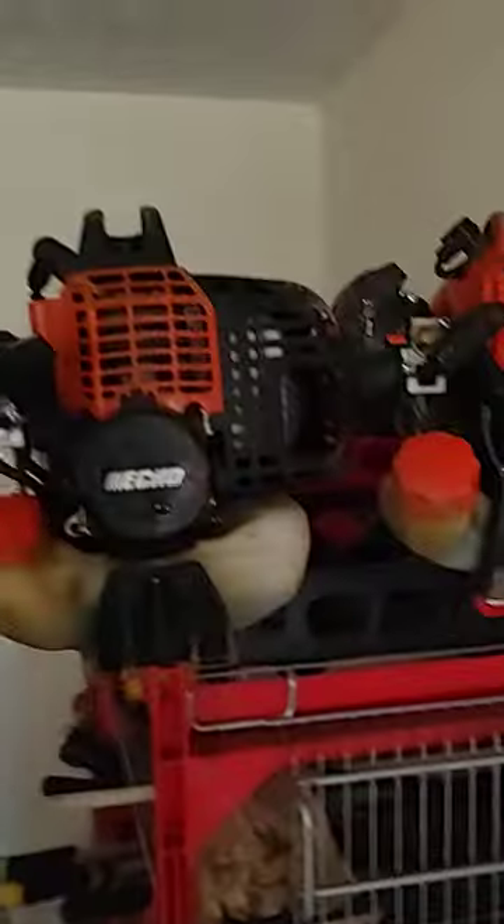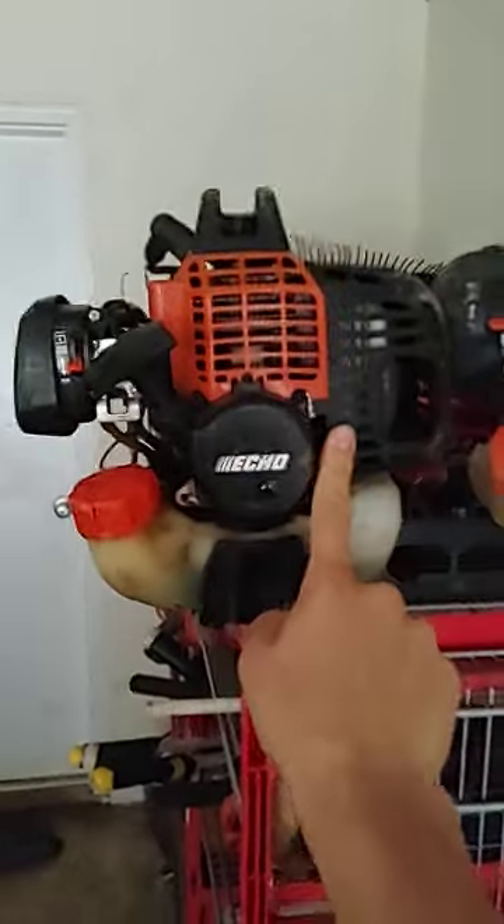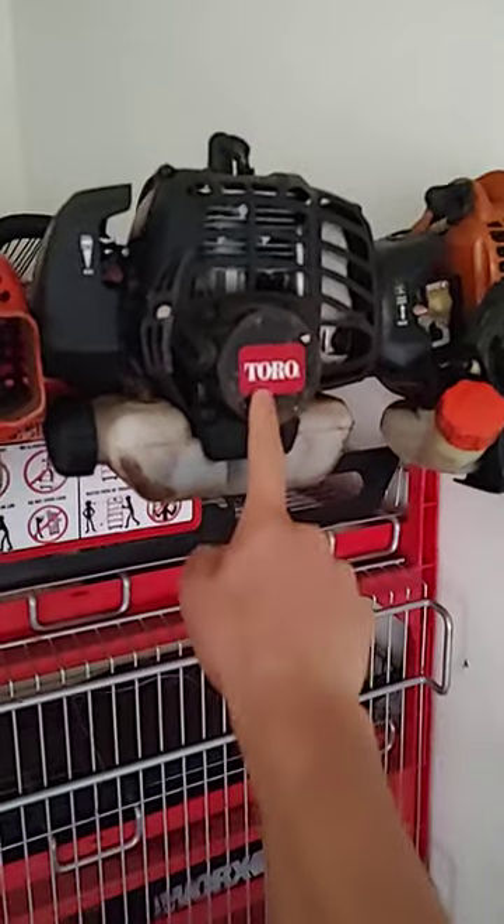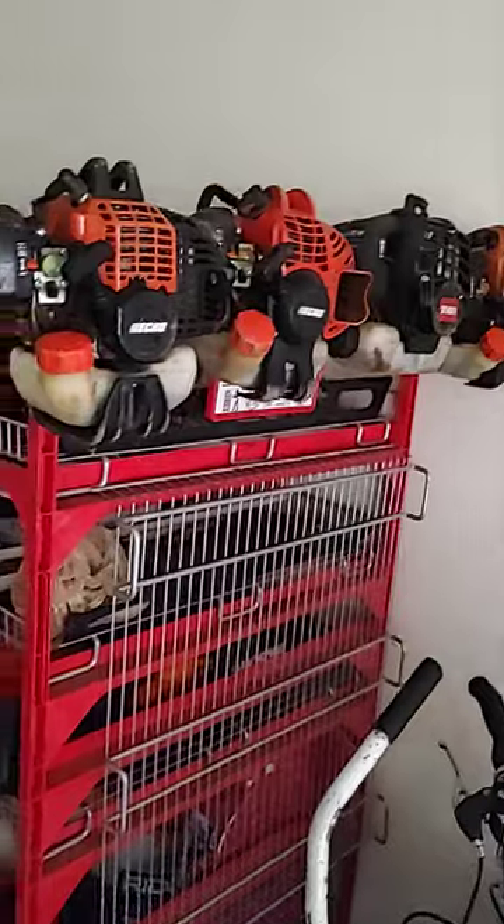So we got two weed whackers, a hedge trimmer, and an edger. And here they are right there. Here's our weed whacker number one, weed whacker number two. This one is our hedge trimmer, and this one's our edger. As you can see, there they are.